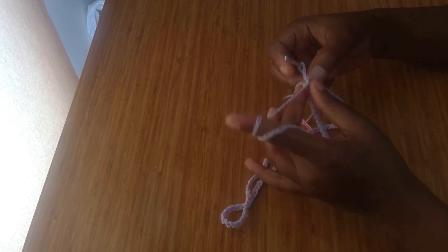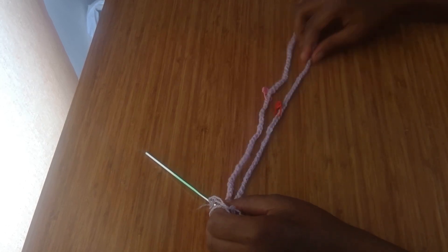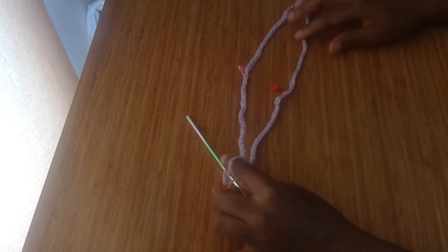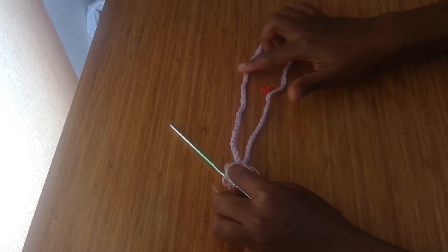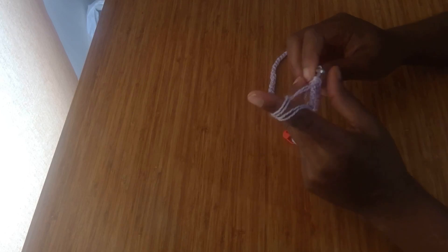Now I'm going to be going around with one double crochet. I used my stitch marker to mark off the middle on both sides of the waistband, so I just marked off the middle on two spots. I'm going to be going around with one double crochet in each stitch until I get to where my stitch marker is.